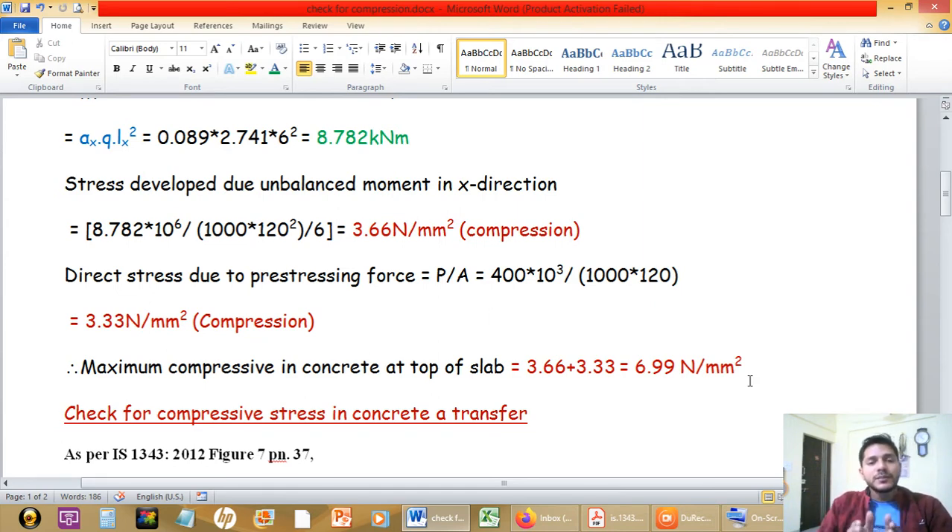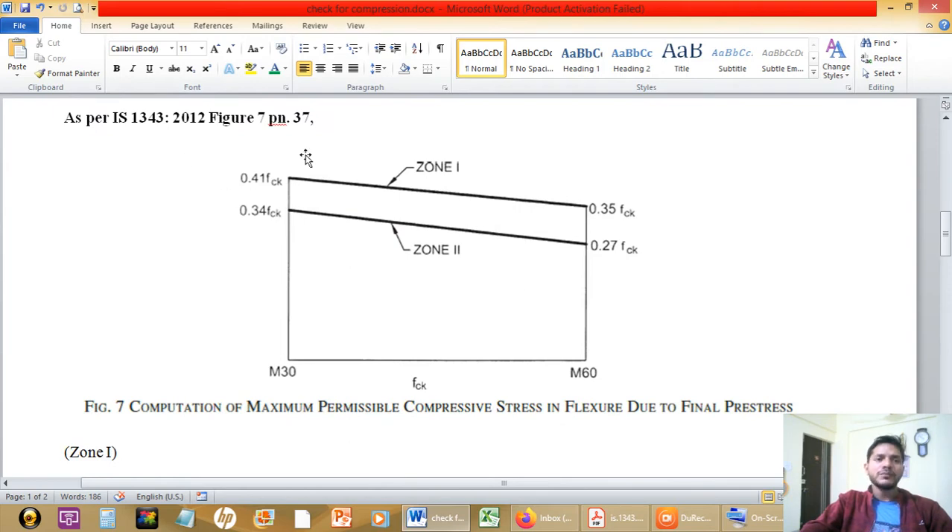This is the point where we are going to change the procedure — we are going to take the values of compressive stress as per IS1343:2012. The allowable value is obtained from Figure 7 of IS1343:2012. I have taken a screenshot of Figure 7 here. That figure gives us the value of maximum permissible compressive stress in flexure due to the final pre-stress.